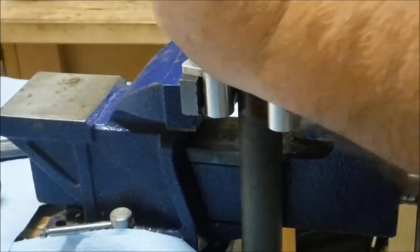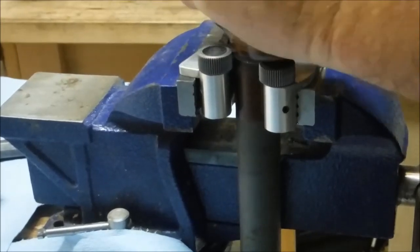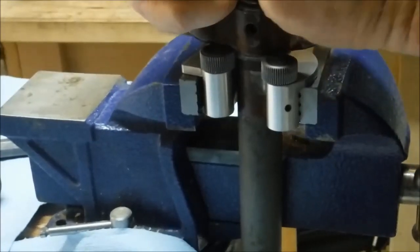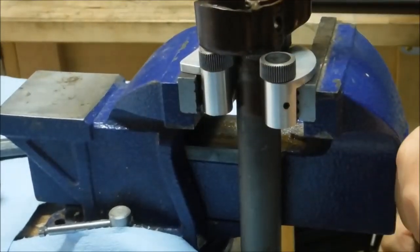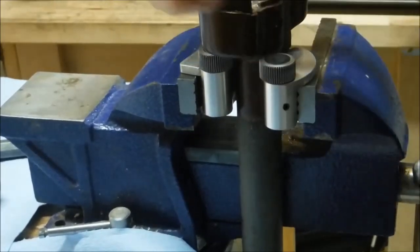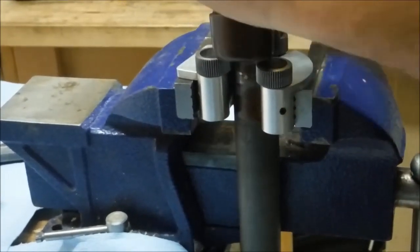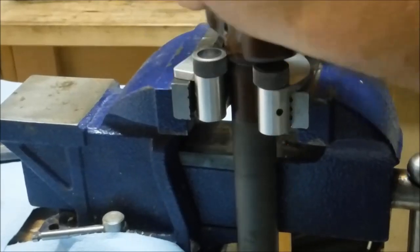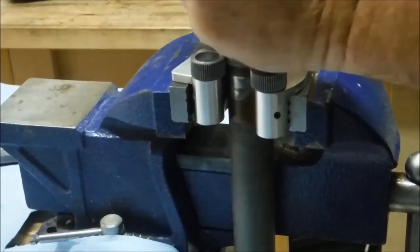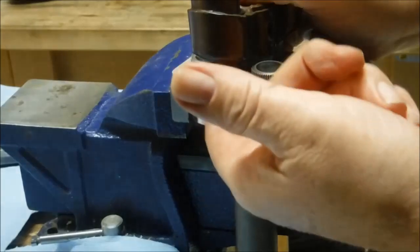We just gradually increase the pressure on the vise and keep a watch on it to make sure that the rollers are staying right up against the shoulder.